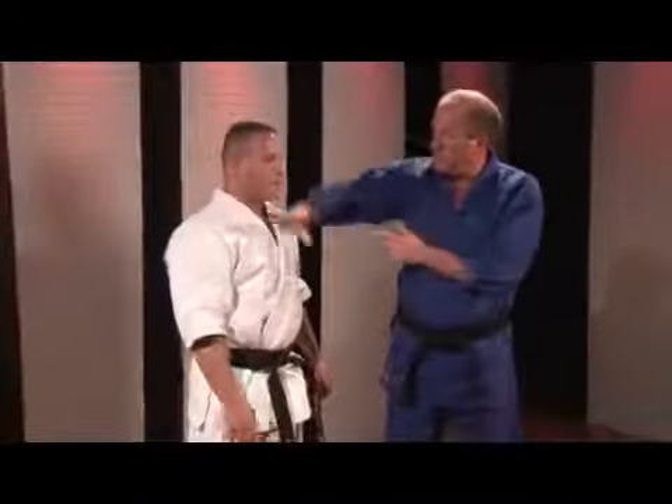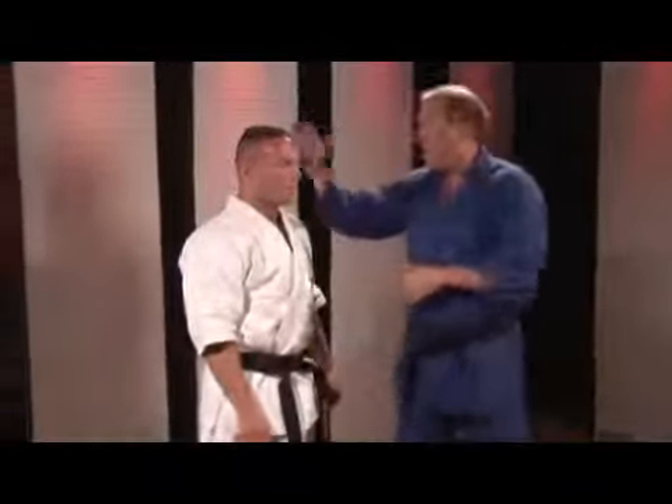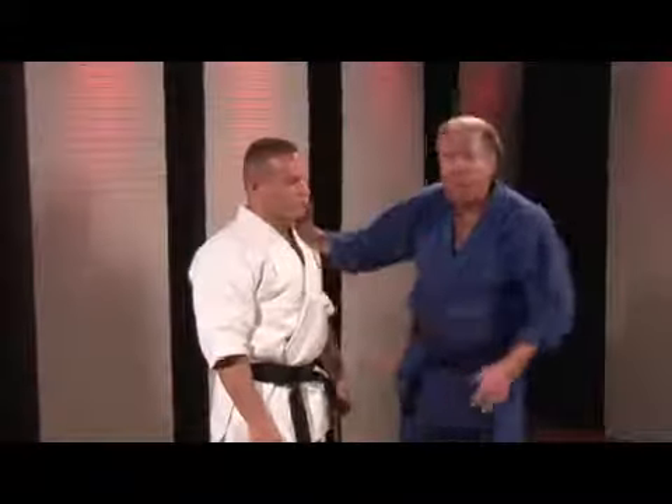The chop to the throat, bridge of the nose, between the legs, collarbone. I could come down really hard and try and break that collarbone.